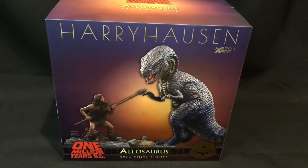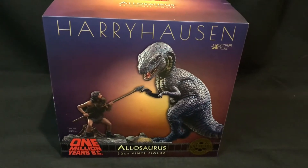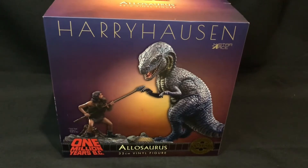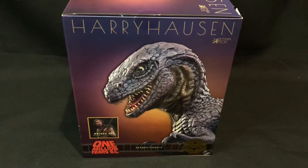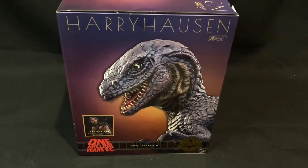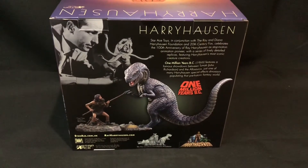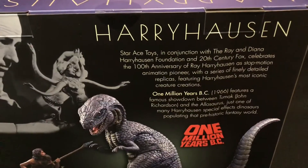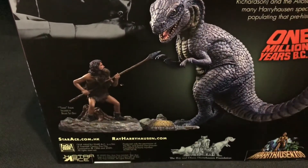Here we have the front of the box — a very nice scene with the Allosaurus about to battle Tumac. I do like the kind of sunset effect in the background. We get a close-up of the Allosaurus head and Tumac's head. This is the deluxe set. At the back we get some information and a picture of the Allosaurus and Tumac, plus a mention of Ray Harryhausen.